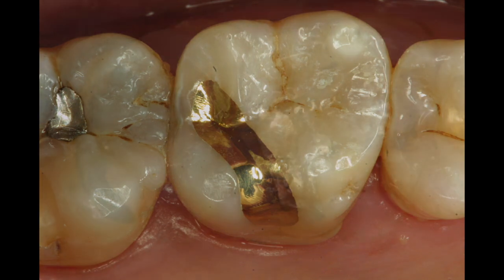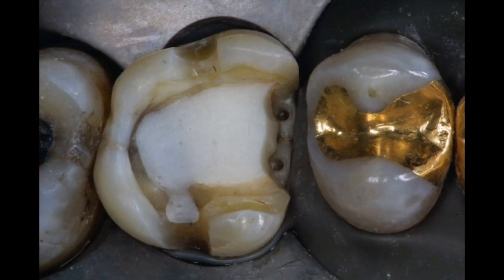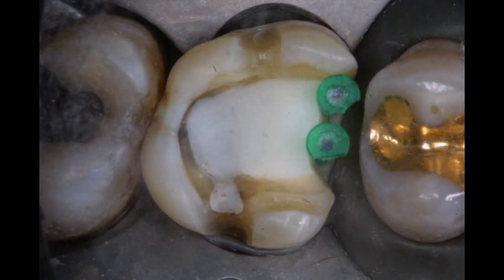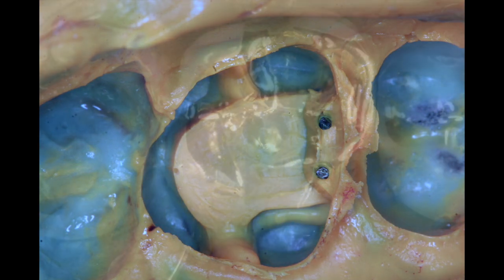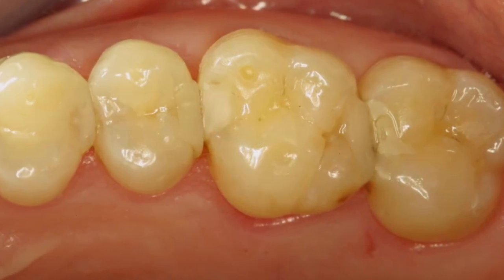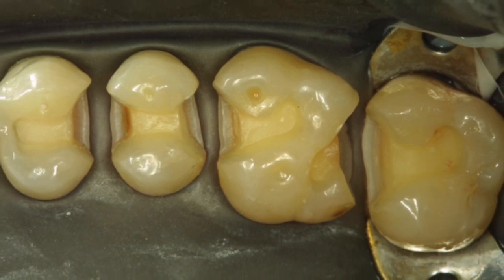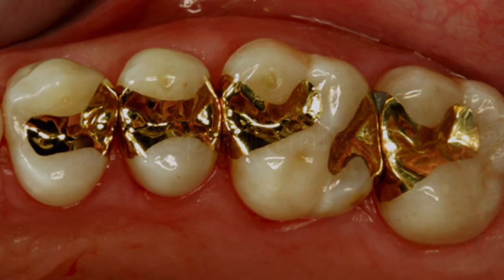For larger cavities or defective teeth that have cracks in them, we can utilize the technique by using pins that are part of the gold casting, picking up an impression with these little analogs and incorporating the gold into these little pins, cementing it to achieve a stronger result. The technique is very versatile and can be used in all cases, even very conservative ones where preparations can be made quite small — almost the size of a composite — preserving a lot of tooth structure. Really a lifetime restoration.